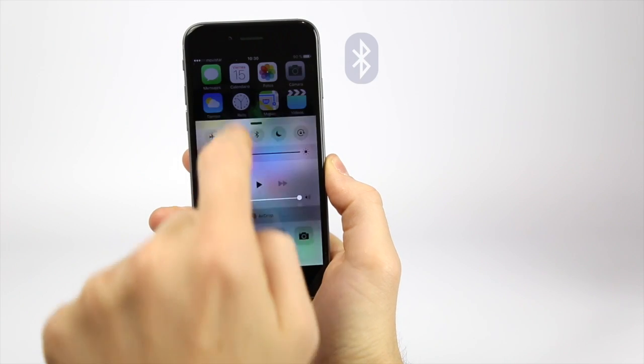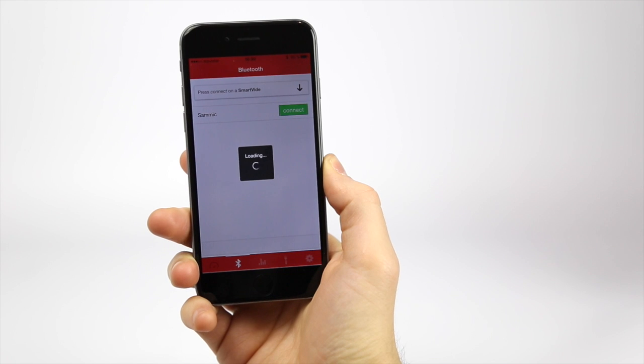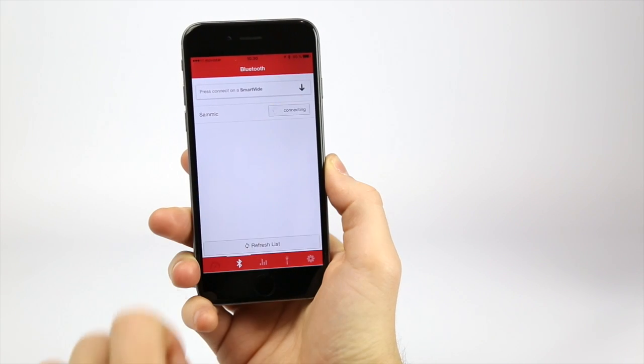Programming it from your mobile device is very easy. To control your SmartVid from an electronic device, activate Bluetooth and open the SmartVid app. Select your machine and connect it.